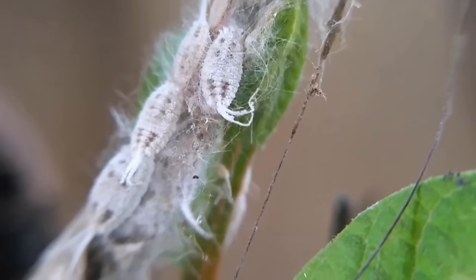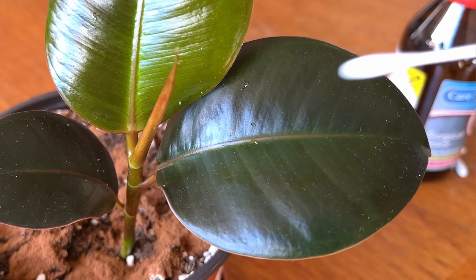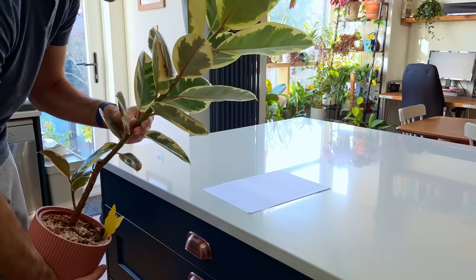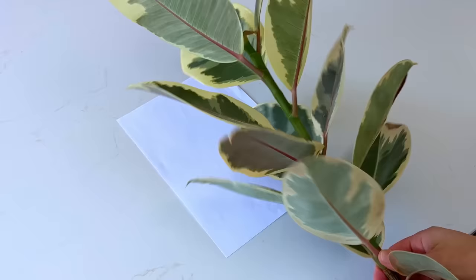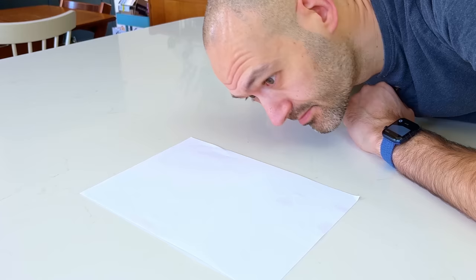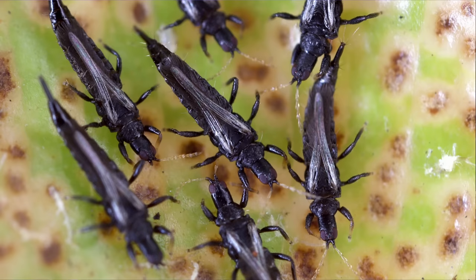Spider mites aren't the only pest. If you've got what looks like little blobs of cotton on the stems and leaves then I'm afraid you've got mealy bugs, which you can treat by dabbing them with rubbing alcohol. Another test for bugs is to shake the foliage over a white sheet of paper and check to see if there are any tiny black specks moving around. If this is the case then you probably have thrips — the most annoying and dangerous pest to houseplants. For more info on this and how to get rid of them check out my full pest guide linked here.